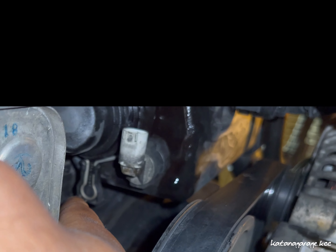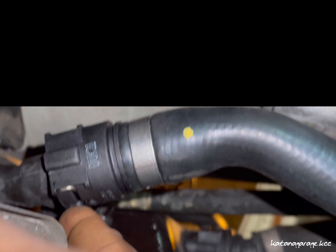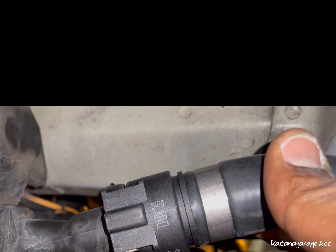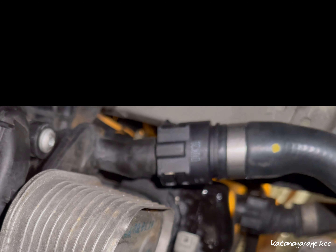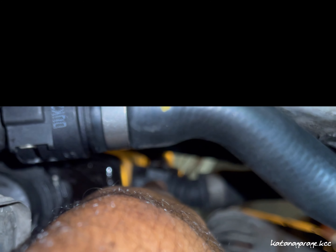Secondly, there's a little latch right here — you're going to be pulling it towards the center of the car and that's going to release the hose from the radiator and release the hose to the reservoir itself. There's also a little retaining clip here — just put a little pick or a flat blade screwdriver in and pry it upwards so you can release this hose. There's also going to be another hose back here — you're going to be removing that as well. It has a clip on it too.